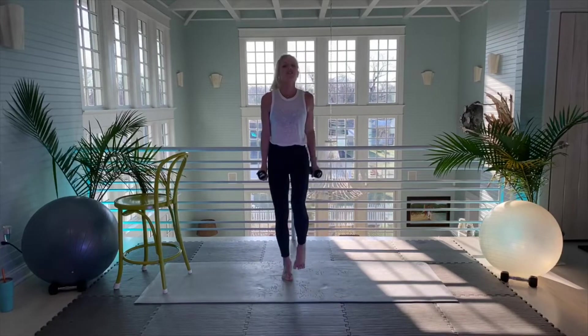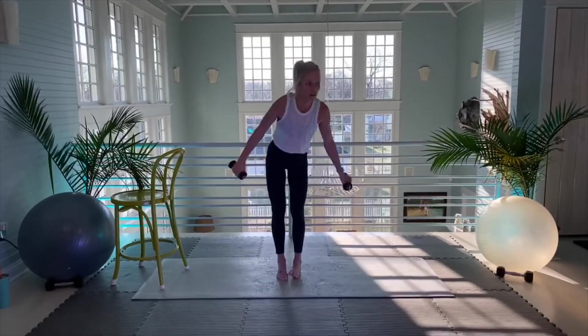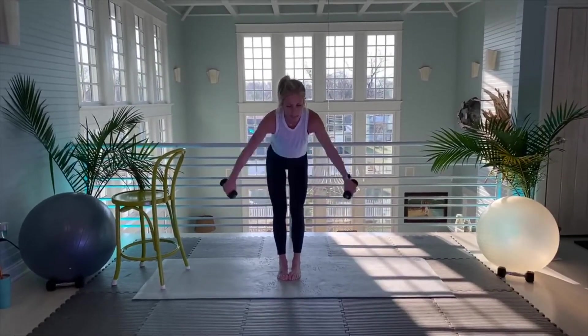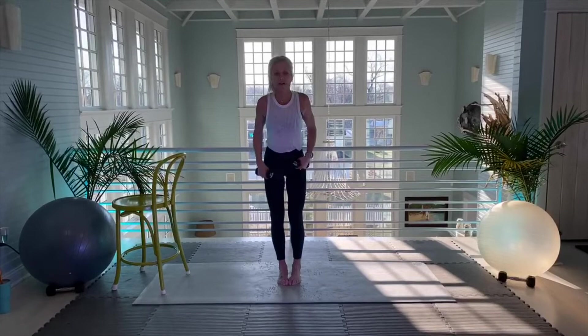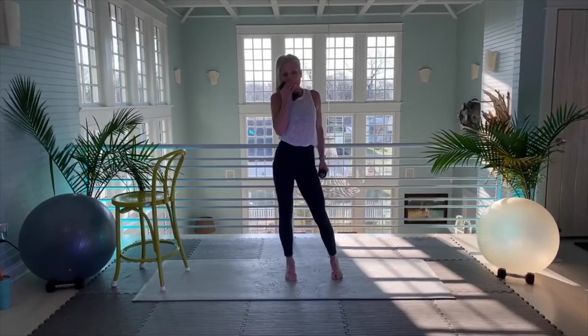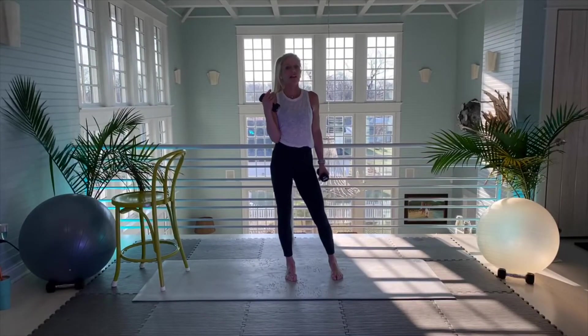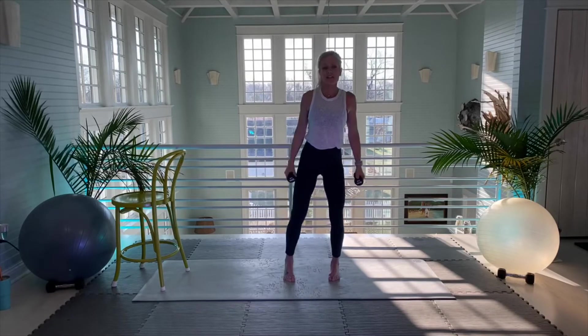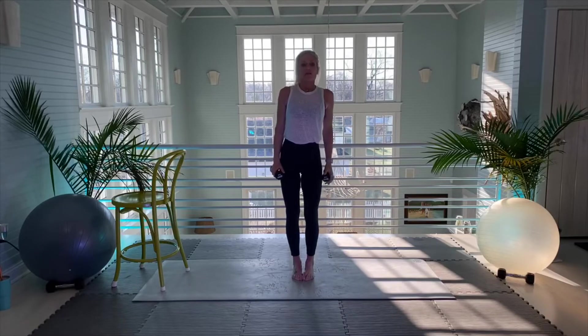Shake it out, stretch it out. It's tough not holding on to a bar or counter and doing that. I've got pretty intense lights on my face right now for the lighting — it's a little blinding, but it has to be that way so you guys can see a nice clear picture.